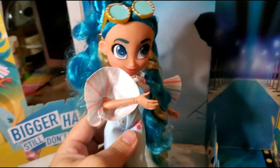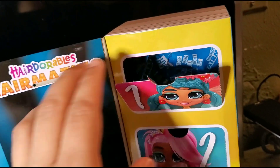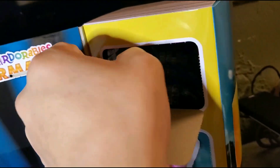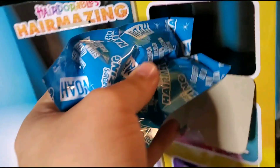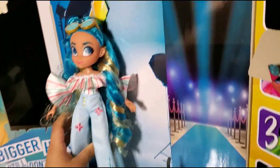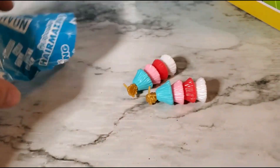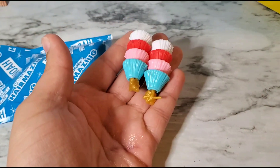Now let's get to her blind boxes. Blind bag number one — I just opened it and it's her earrings!